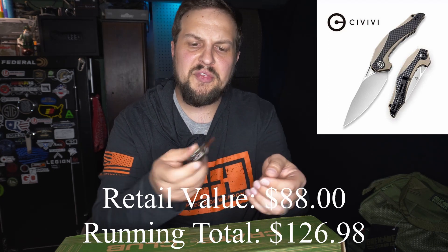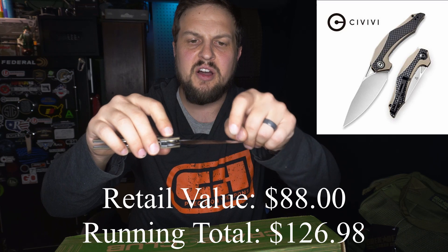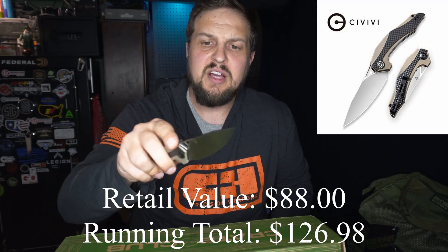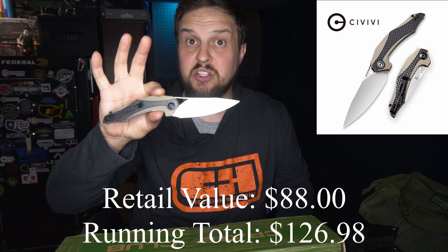It's pretty darn sharp out of the box. It is a blade grind where the entire thing is beveled — I don't remember what the cut is called where it doesn't have a facet on the blade. That's not good or bad, just something I noticed. It's a good looking knife.